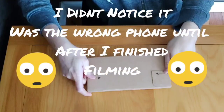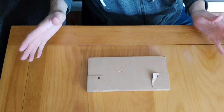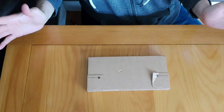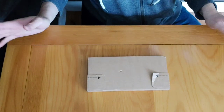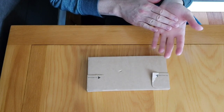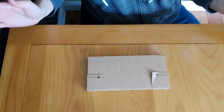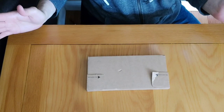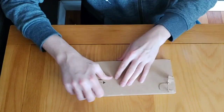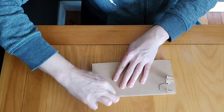Here we go — the package says 'fragile, handle with care.' I think I just felt it vibrate, so maybe it's actually switched on inside. If you're expecting a really technical breakdown about Bluetooth speed and Wi-Fi speed, I'm not going to do that. All I want is a phone that takes good pictures and makes phone calls — just texts and WhatsApp. That's it. I don't play games on phones.